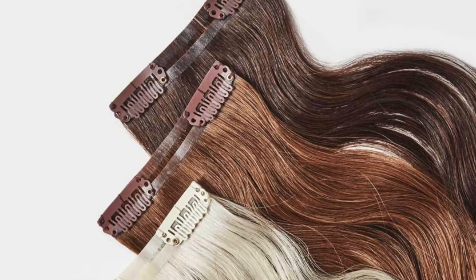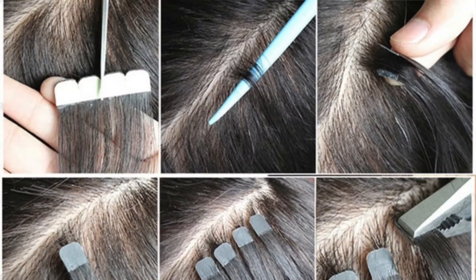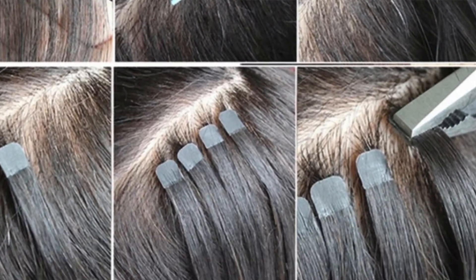I wanted to kick off my channel by sharing my review on this hairbrush for hair extensions called Hairdreams. I've had hair extensions for about seven years now on and off, and I've used clip-on hair extensions, tape-in hair extensions, and I currently have the bonded hair extensions.